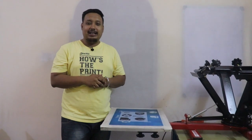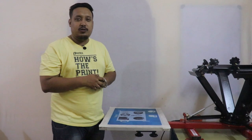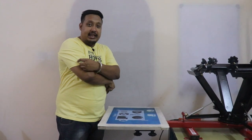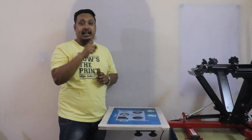Hi guys, welcome to Print Right. This is your host Ranveer. In this video we are going to show you how to do tag printing or small sleeve tag printing, and how to do multiple t-shirts at a time.